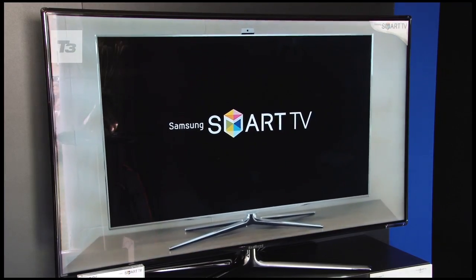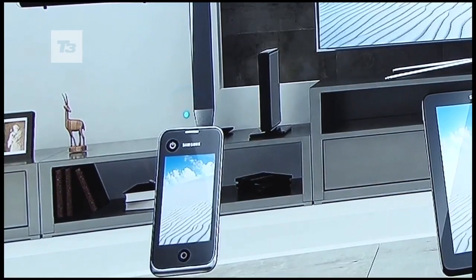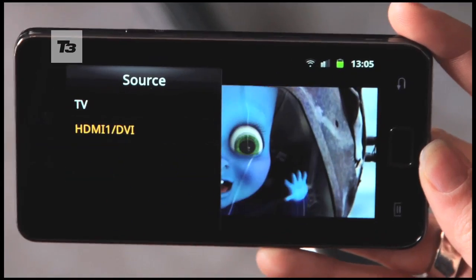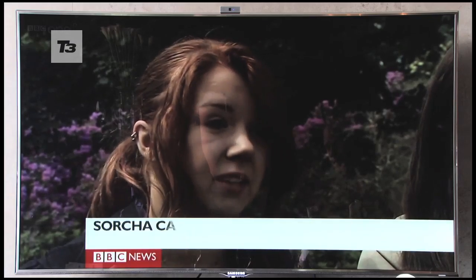The Smart View app essentially transforms your Galaxy S2 into the touch remote we glimpsed at CES earlier this year. Watch TV on your main set, switch source on the app and you can watch anything that's connected to your network on the handset, and continue watching whatever took your fancy on the main screen.